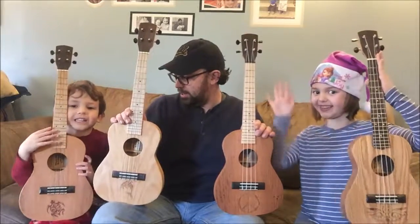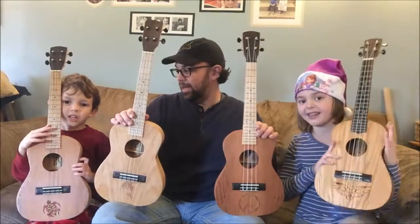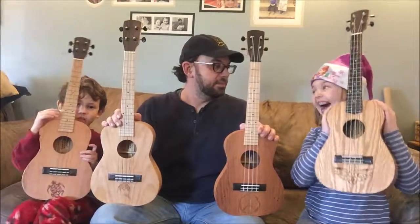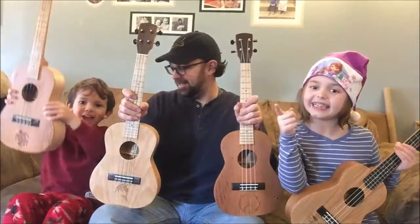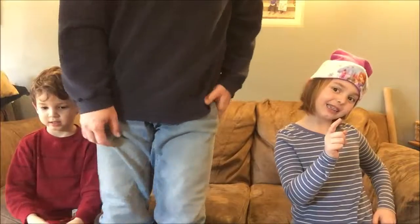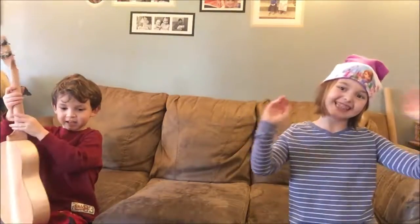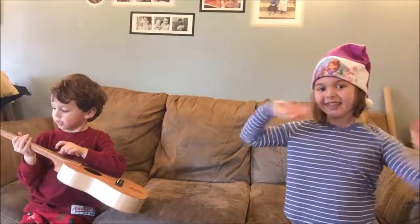This is for daddy's sisters for Christmas. Happy holidays and 2019 too. Merry Christmas and happy holidays. Have a happy new year! Bye!